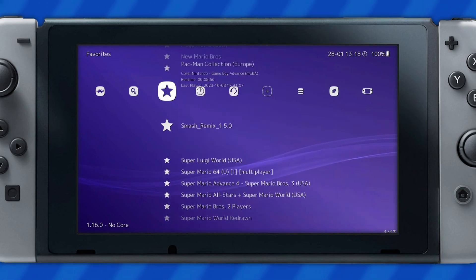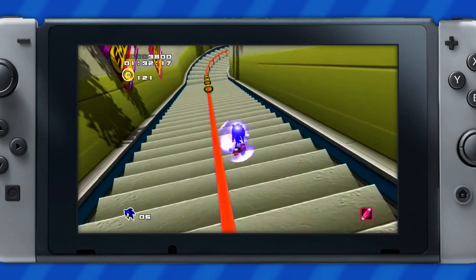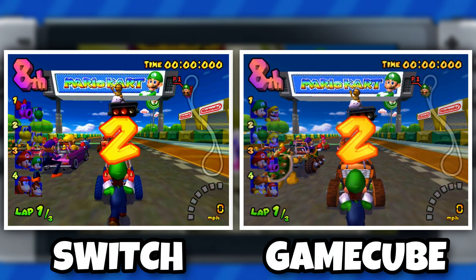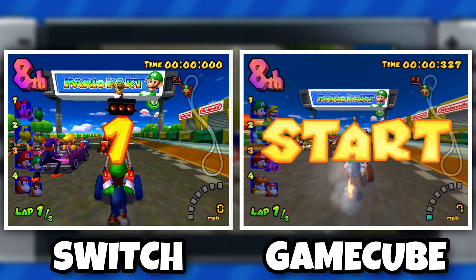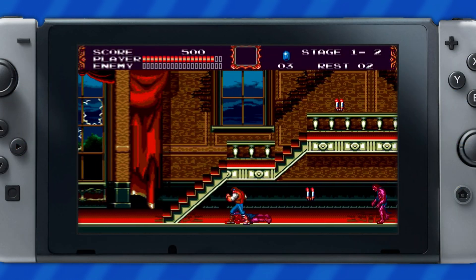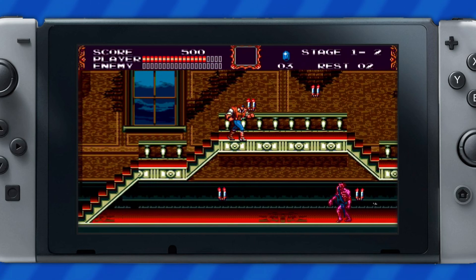One important thing to remember with RetroArch is that its cores are constantly being updated and 3D graphical consoles can sometimes be hit or miss. For instance, the GameCube doesn't run all that well on the Switch, while less demanding systems like the Sega Mega Drive run great. So it's just something to be mindful of if you plan on installing emulators onto your device.